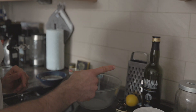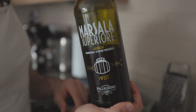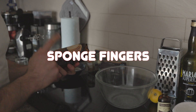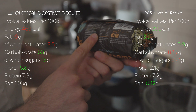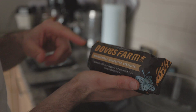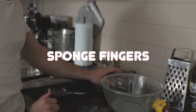Another thing we must have is Marsala wine — it adds a lot of flavor. We're gonna need vanilla, and we'll get some lemon zest. Instead of ladyfingers, which are very high in sugars and carbohydrates, I decided to use these wholemeal digestive biscuits from Dose Farm. I really like the taste of those, so I'm going to use them instead of the ladyfingers.